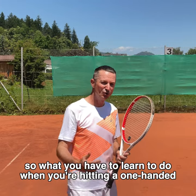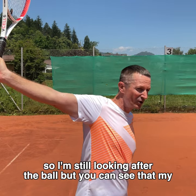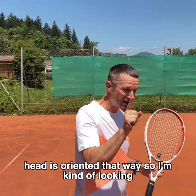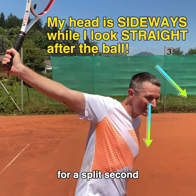So what you have to learn to do when you're hitting a one-handed backhand is that when you hit, you learn to look like this after the ball. I'm still looking after the ball, but you can see that my head is oriented that way — I'm looking under one eye, like this, after the shot for a split second.